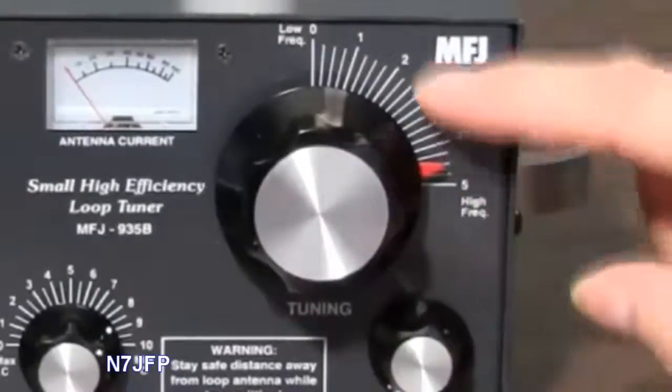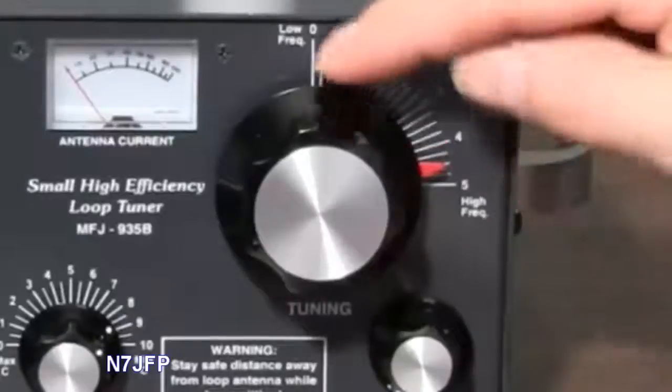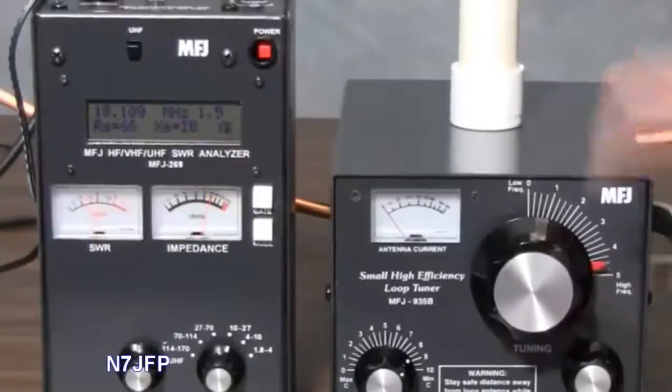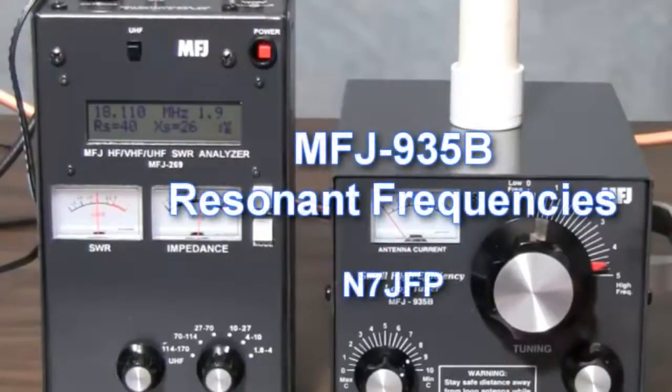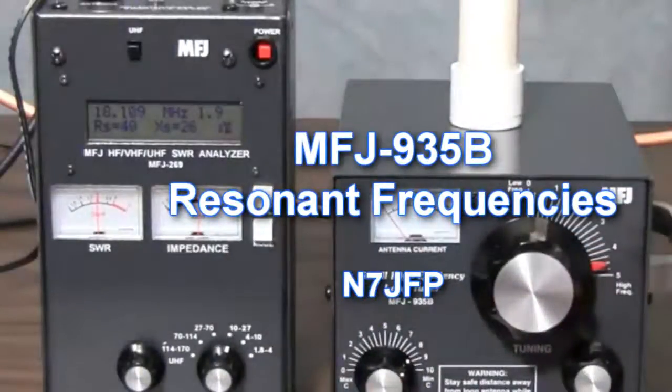So we've got 3 quick settings for 17, 20, and 30 meters. We'll tune up to less than 2 SWR, which isn't too bad. That was a quick and easy checkout using the MFJ269. I hope this video has been helpful.